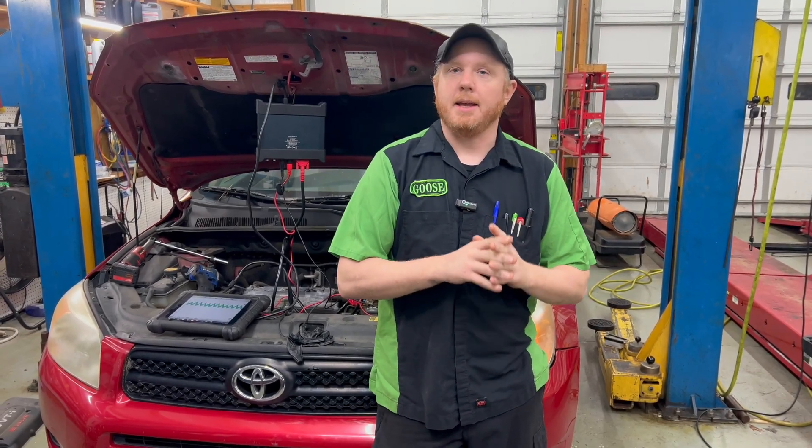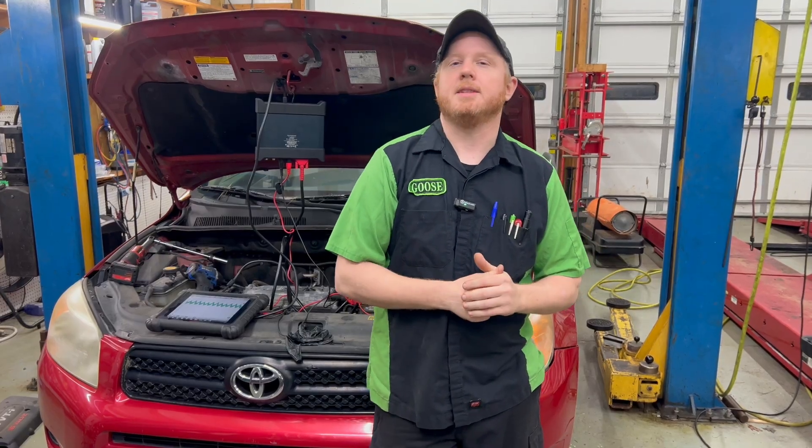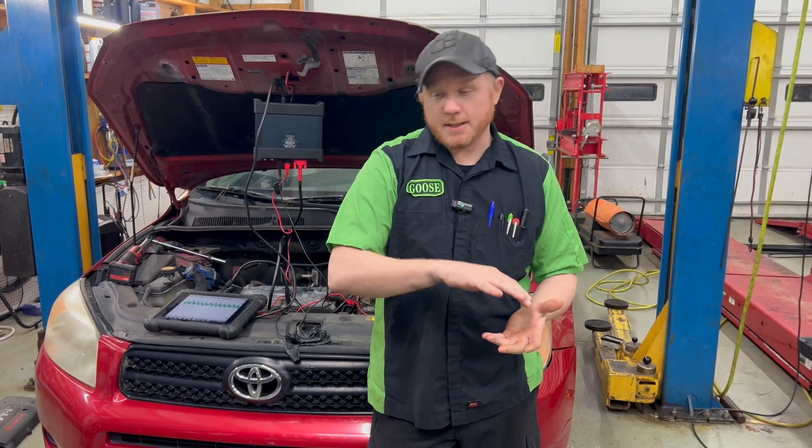Hey guys, welcome back to another episode of Automotive Insight. So today we're going to give you a scenario. You've got a car that has a misfire. You pull it in, you scan the codes, and let's say it's a P0303, which is a Cylinder 3 misfire. That's the only code that you have. You pop the hood, and lo and behold, it's a V6 and the intake is covering up Cylinder 3 so that you can't pull the coil out, you can't get to the plug, you really can't get to anything on that cylinder. What do you do? Do you just chunk some parts at it — a coil, plug, injector? So we're going to show you a couple ways to at least get you narrowed down to the most likely cause using an oscilloscope.